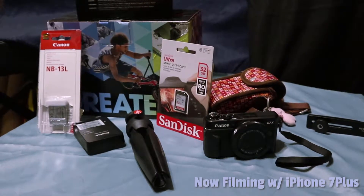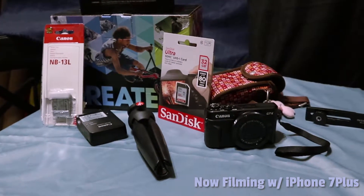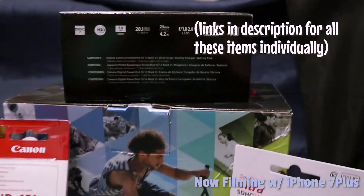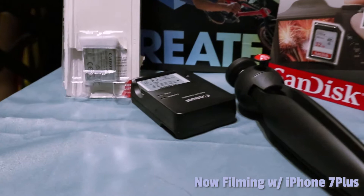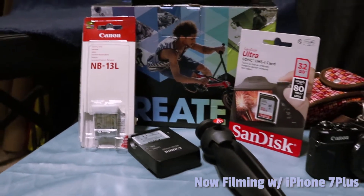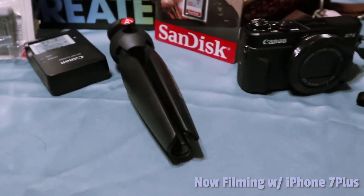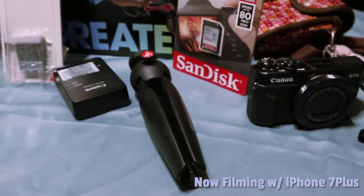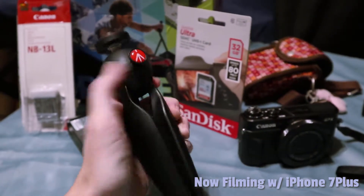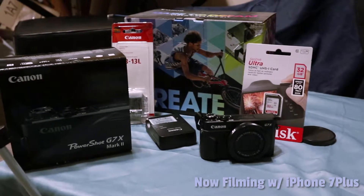Here are all the things that came with my G7X. I went ahead and sprang for the video creator kit — that's the colorful box in the back — and it comes with a couple of extra things: the camera itself, a charger, a battery and an extra battery, which is really important if you shoot a lot of video. It also came with a memory card, a wrist strap, and a cool tripod that makes it easier to hold when you're self-taping. The tripod head rotates around at the push of a button, which I found really handy.